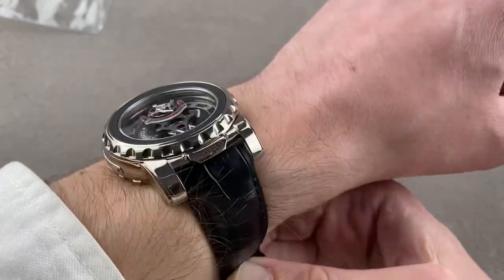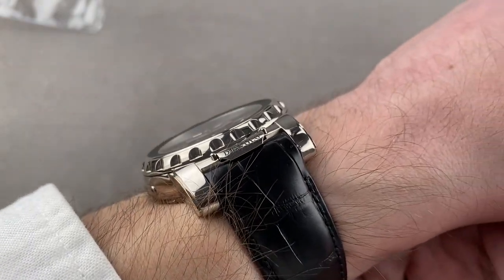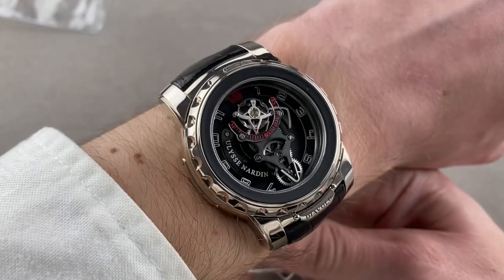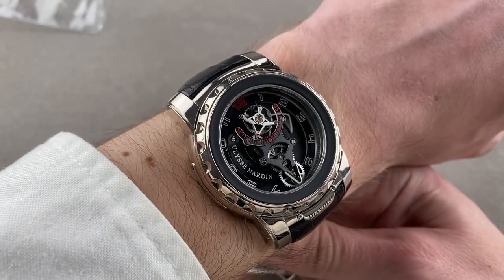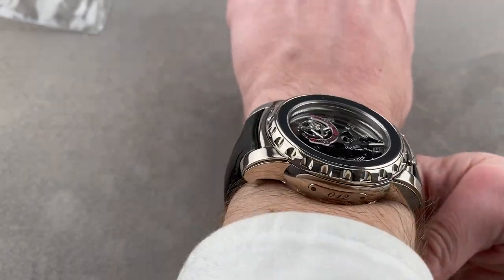This timepiece right here is substantial, but it's surprisingly cuff-friendly. You wouldn't expect, given all in that case, that it would slide underneath the cuff, but it actually will. So while the watch is sporty, you could, if you've got the panache, wear it as a dress timepiece. One more shot down the barrel.